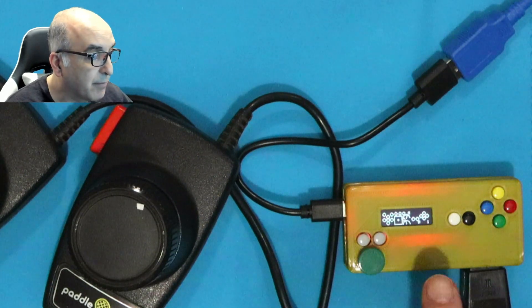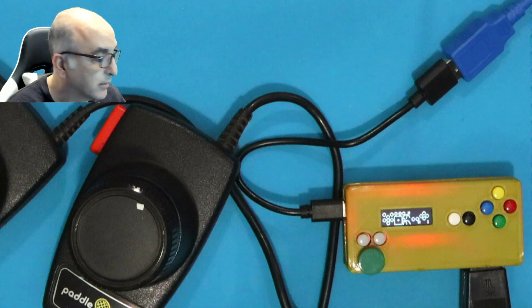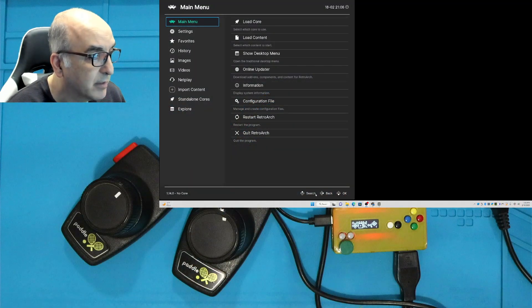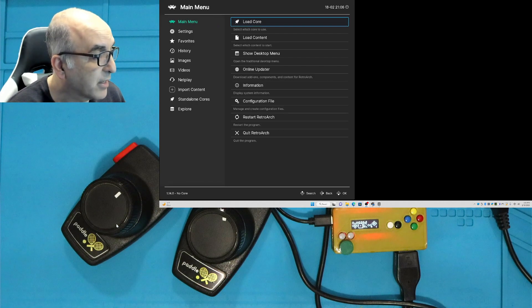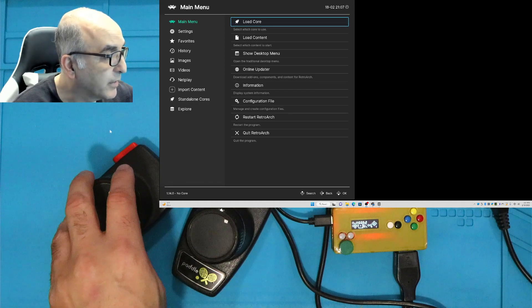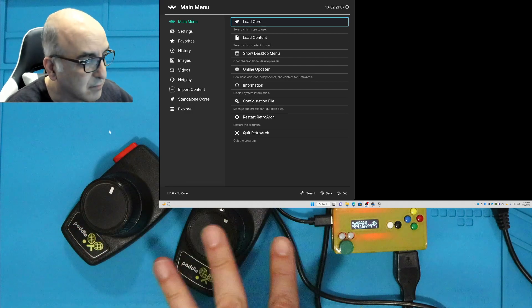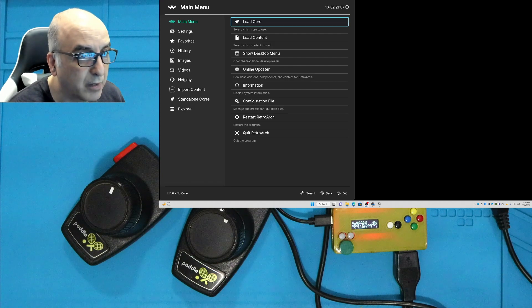Now you'll see a little 'M' on the screen, which tells you mouse is being emulated on that first paddle. I'll zoom out so you can see — I've got a mouse cursor here. As I move this paddle it moves left and right, and the other one moves up and down. There's a slight delay because of the recording, but in real life it actually moves instantly. Let's go ahead and start up one of our games.